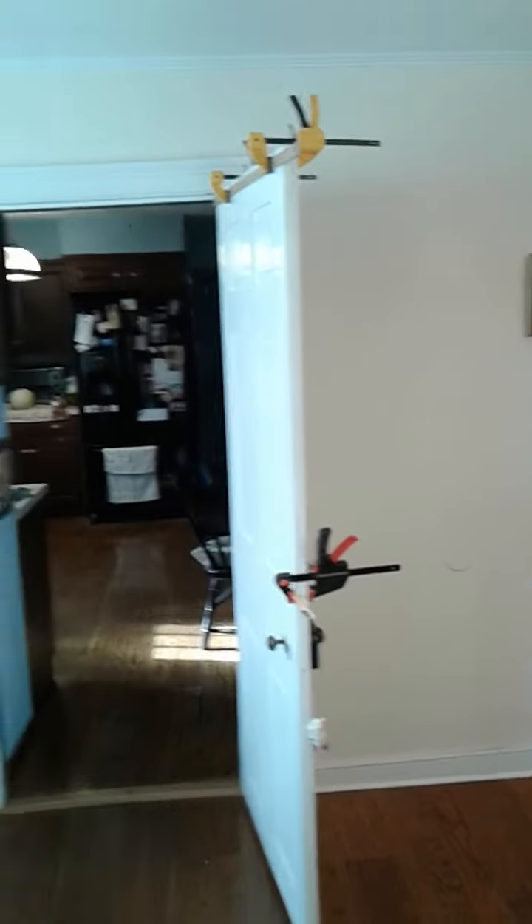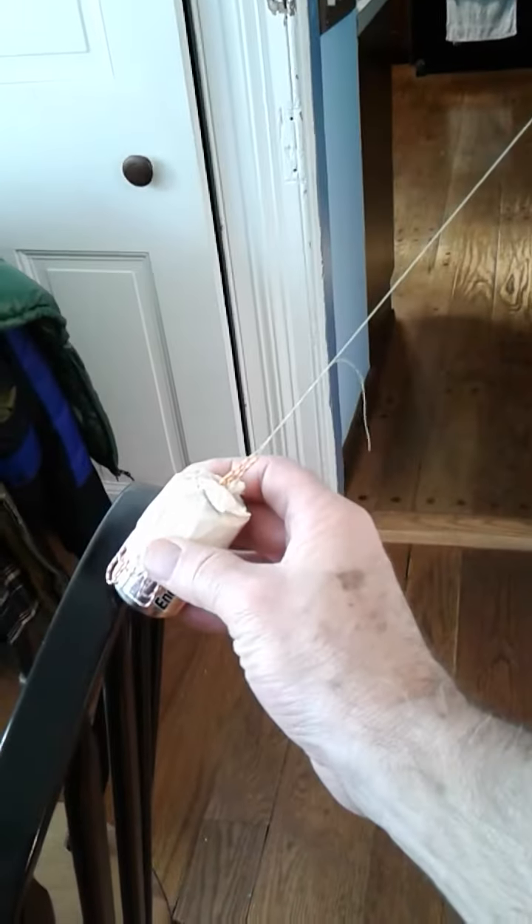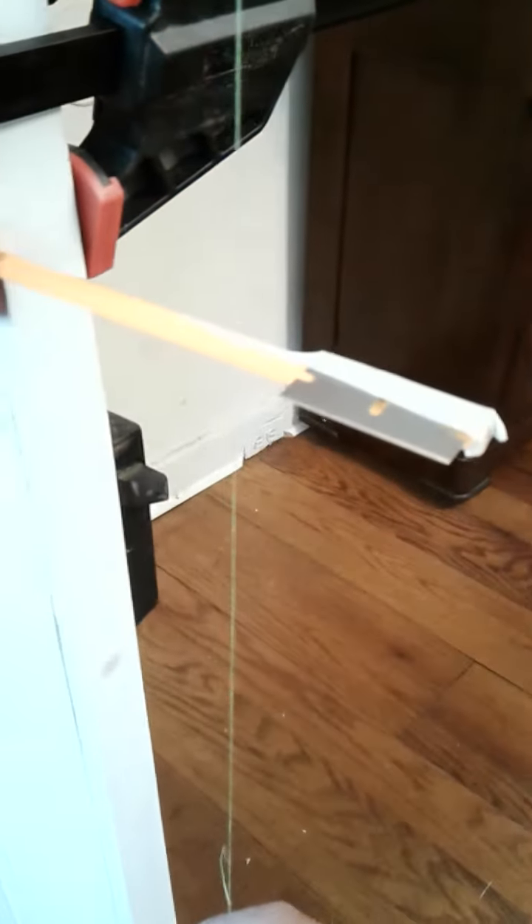You can set this up any way you want to. I have a chair over here that's going to help me mark the height where I let this go. And it's going to swing down and it's going to hit the razor blade.